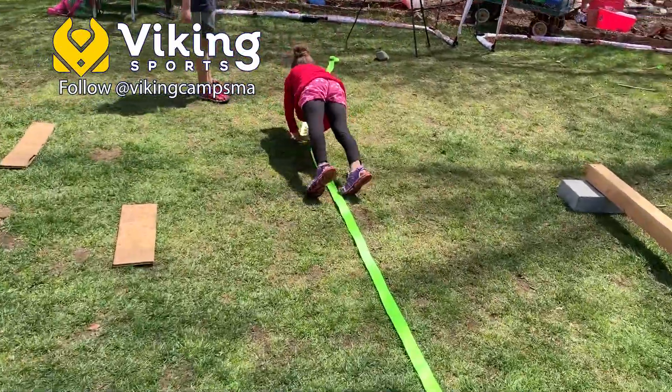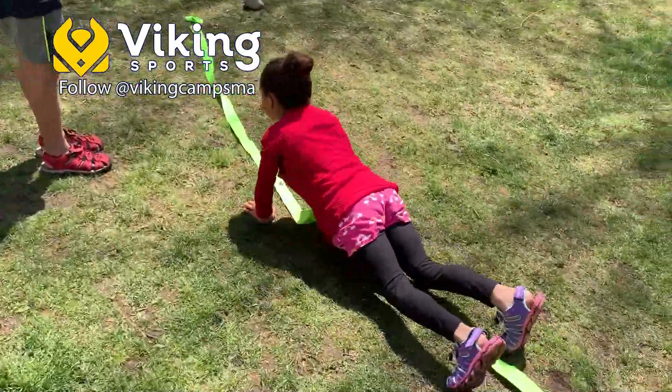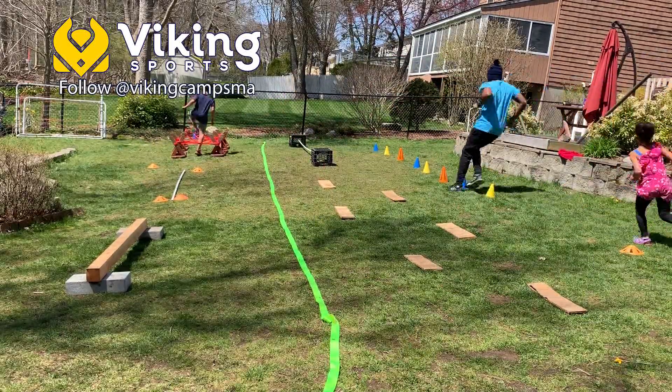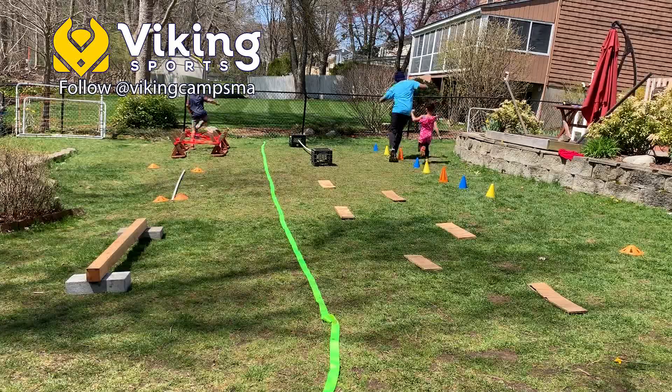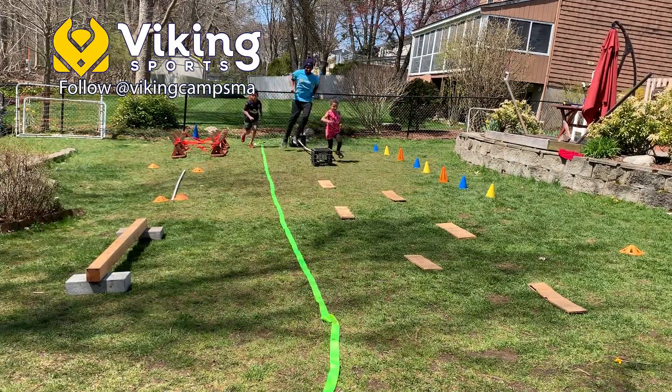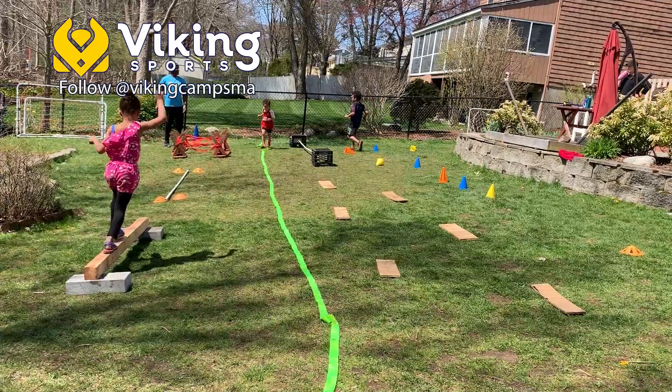If you want to really kick up the fun, turn it into a family race. Kids always love it when adults jump in, so take advantage of that. Stagger the starts and make it a continuous run-through of the course. Begin the race like any race by saying go, and the race only ends when the kids pass you.